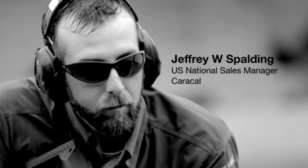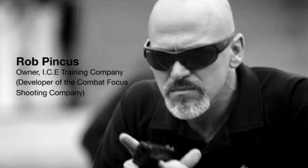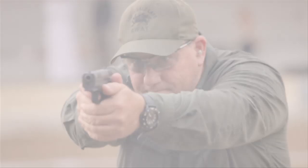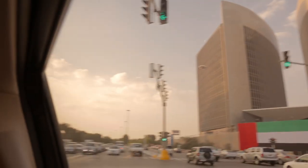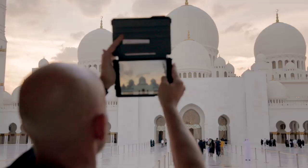My name is Jeff Spaulding. I brought some friends of mine over here from the U.S. — Wes Doss, Rob Pincus, and David Baad — just to kind of expose them to the UAE itself, to the culture, and to what is actually behind the product that we're bringing to the U.S. market.